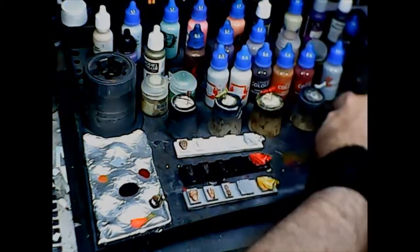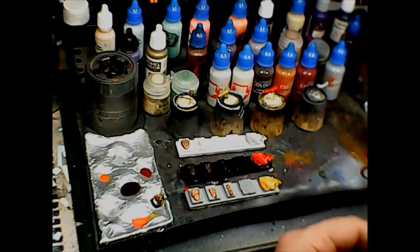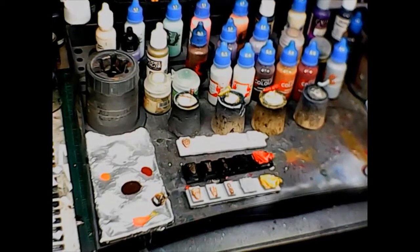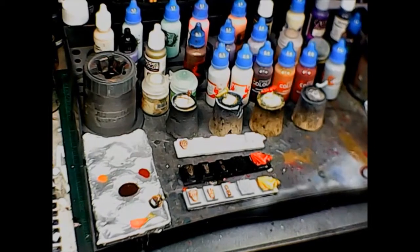All right, there we go — all the Contrast paints I have put on their test pieces. We'll let those dry and then come back in a little bit and see how they look when they dry out, and I'll give you my final thoughts on the subject.